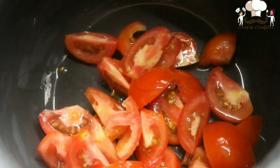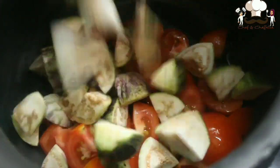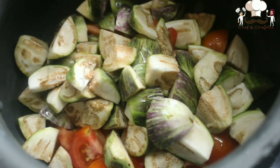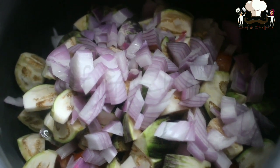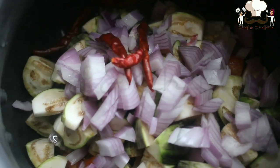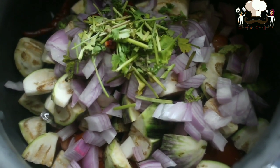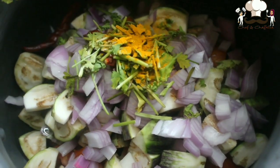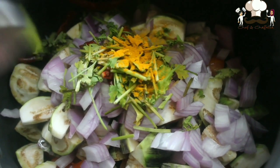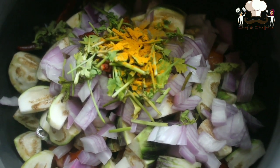First we need to add all these ingredients into a pressure cooker. We add tomatoes first, then brinjals, then onions. We add all the ingredients one by one — now dry red chillies, coriander leaves, turmeric powder, and salt as per taste.